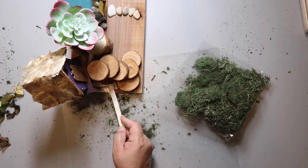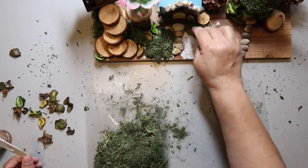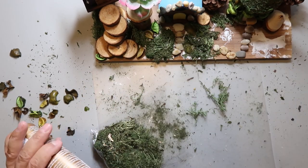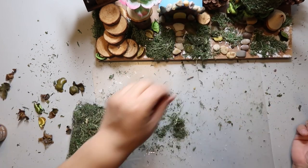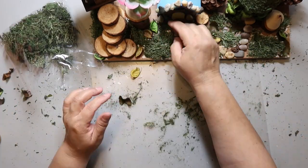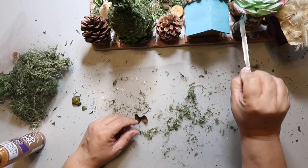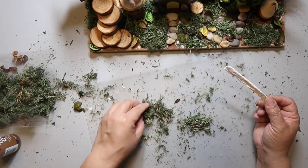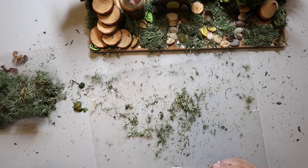Now we're at messy part B and basically the end. I'm spreading some Elmer's Tacky Glue — which I'm just trying to use up — and pressing down reindeer moss on top, trying to cover all the empty spaces. I'm also adding bits of the potpourri to the empty spots to fill everything in. By the way, that reindeer moss kind of smells — not a bad smell, just kind of has a scent to it. The potpourri didn't really smell that much, but the reindeer moss had a little bit of a smell.